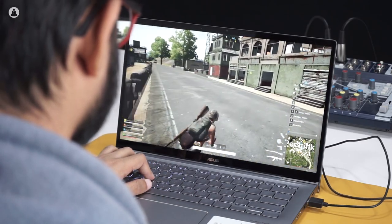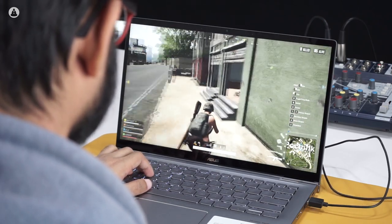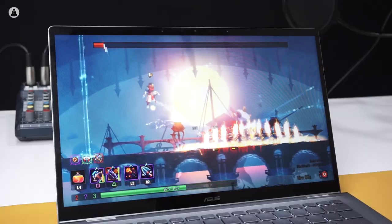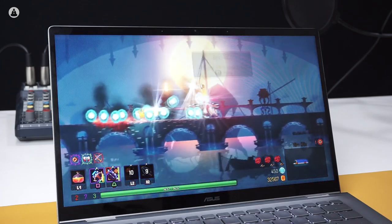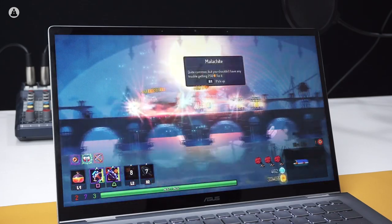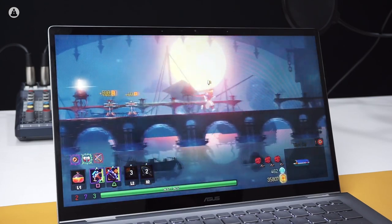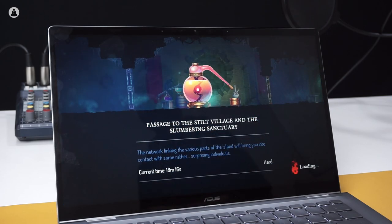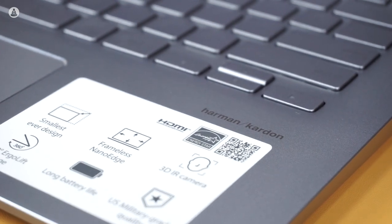The ZenBook Flip 14 is by no means a proper gaming laptop, but that doesn't mean you can't get some gaming done. It's actually not bad for playing indie titles or older AAA games at medium settings, if you lower the resolution. The only issue is you can't play for long sessions because the laptop starts heating up, which is fair considering the Ultrabook design. On the plus side, the games look amazing because of the top-notch display — the contrast feels good and the colors pop really well. The experience is only compounded by the laptop's twin Harman Kardon speakers, giving out crisp and clear audio.